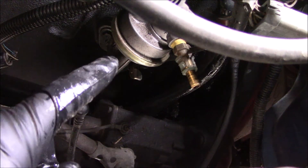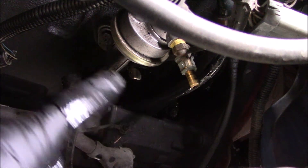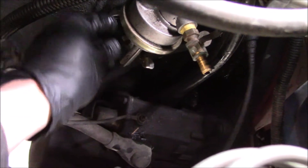Before I loosen these 10mm bolts and pull the pump off the side of the block, I'm just going to wipe around with a rag to avoid getting big chunks of grime down into the crankcase. Got it cleaned up just a little bit.